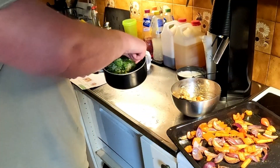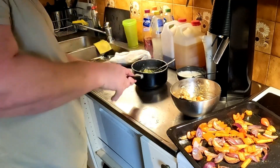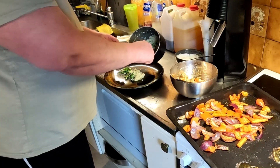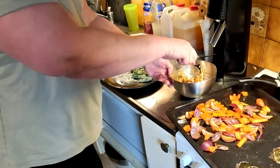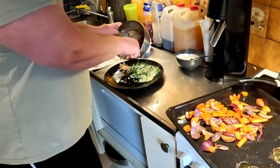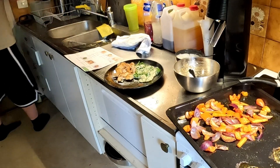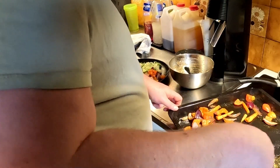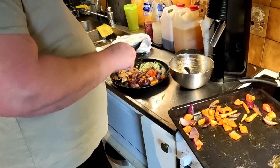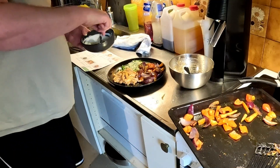Then we're gonna plate it up. As always, this is for two people — so half of the bulgur-spinach mix, half of the chicken, and half of the veggies.